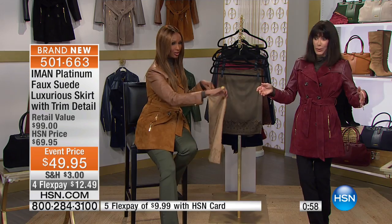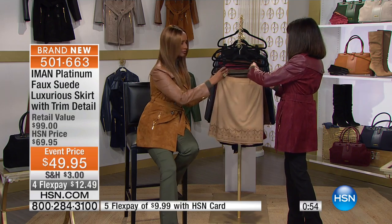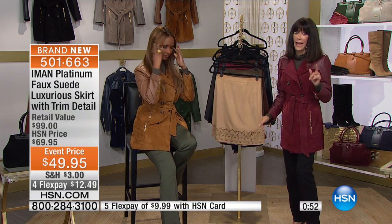You can put it in a shoe, put it in a boot — no wrinkles. And as we mentioned once again, an opportunity for you to grab it, not just $49.95, but everything with Iman is on at least four flex pay — four flex pay payments, five on your HSN card.